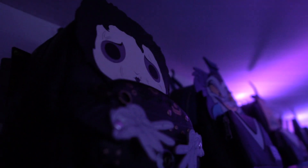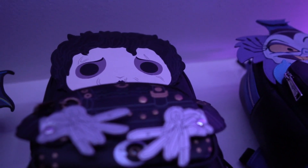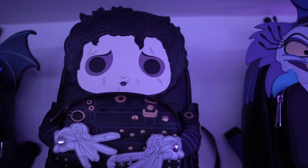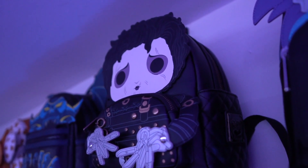It says 'Edward Scissorhands' too — I don't know if you can see, but it's amazing. I do a lot of trading and selling online; I'll wear a bag and then change my mind on it, but I don't think I'm going to change my mind with this one. I really love it — I'm a Tim Burton fan and also a Johnny Depp fan, so it's a double whammy for me.